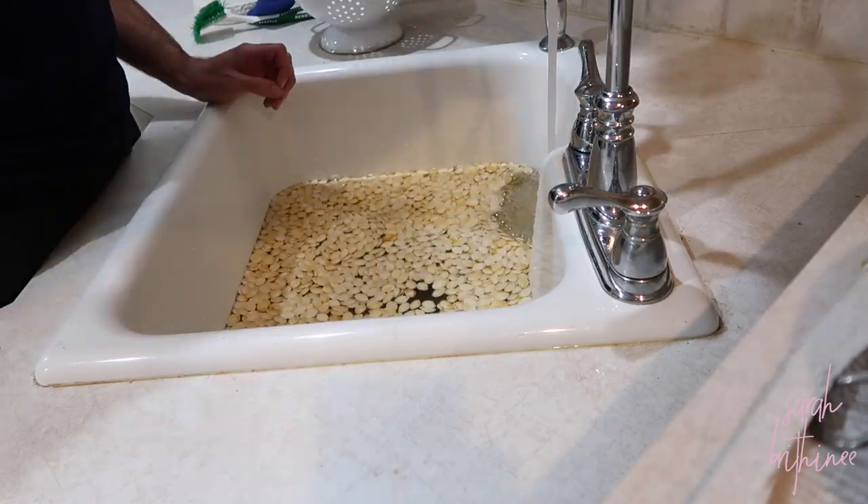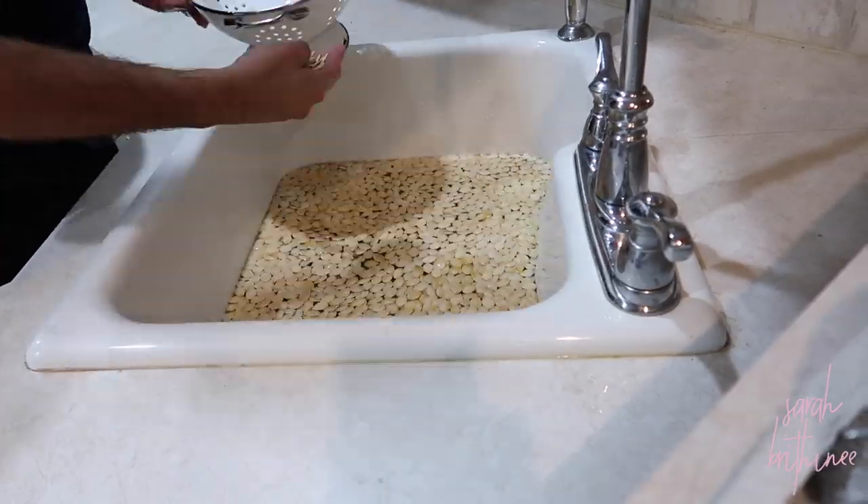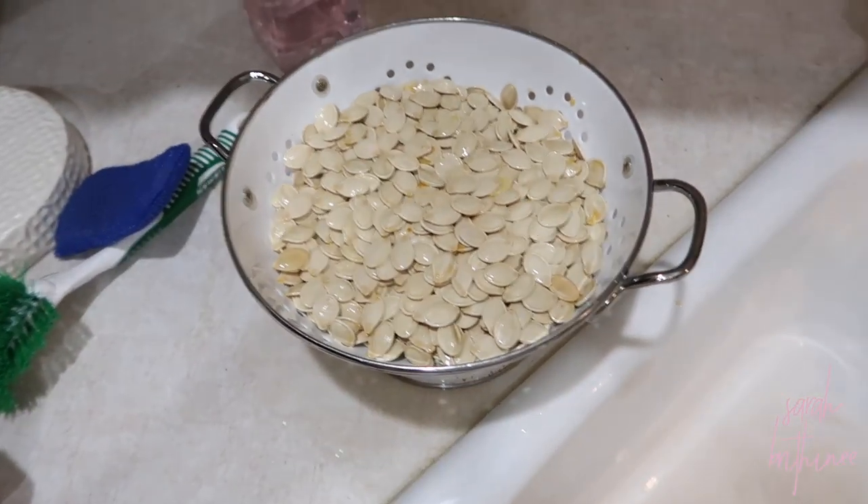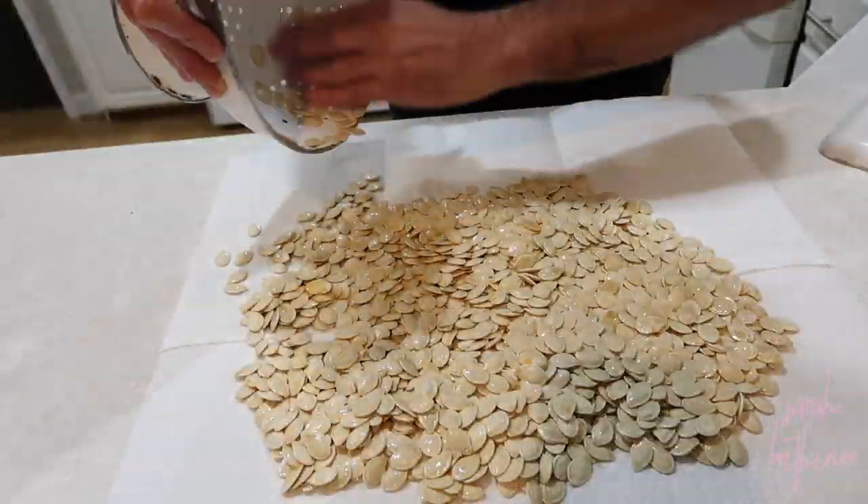At this point all of the seeds have been pulled from the pumpkin. I'm going to put them in the sink and let them float — fill it with about three to four inches of cold water and let them float. That gets all the grime and slime from the pumpkin off. You kind of move them around a little bit, pull them out, and put them into a colander. You might find some pumpkin in there — that's fine. We're going to lay all the pumpkin seeds out on paper towel and pat dry them so that they're not wet any longer. You can see all the pumpkin seeds are laid out across the paper towel.